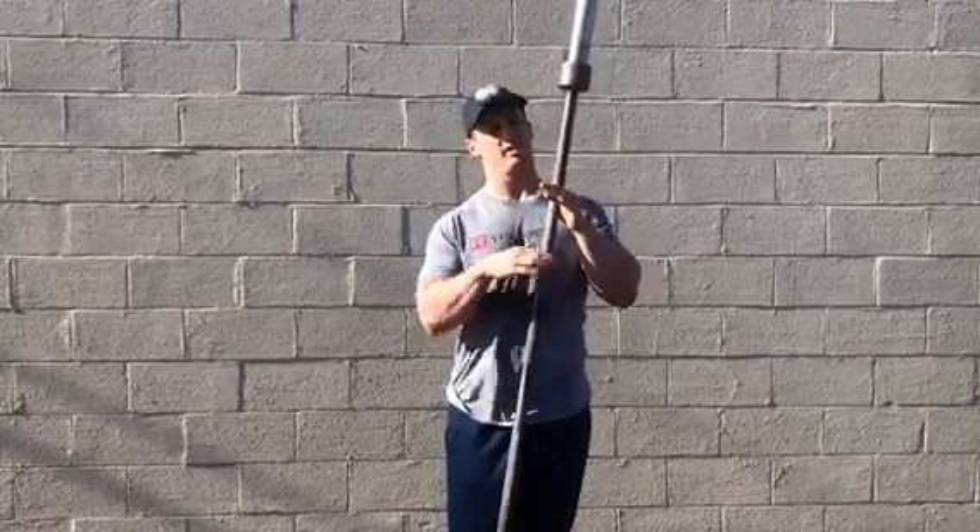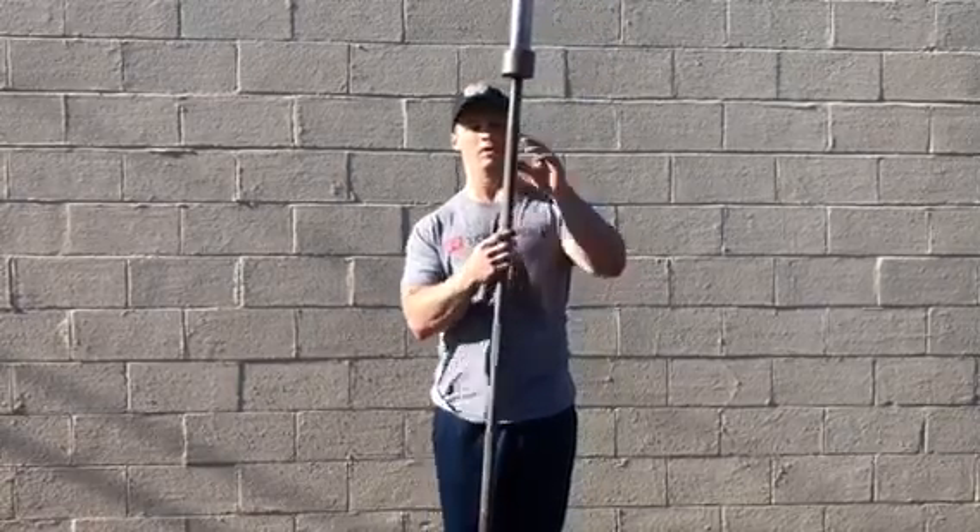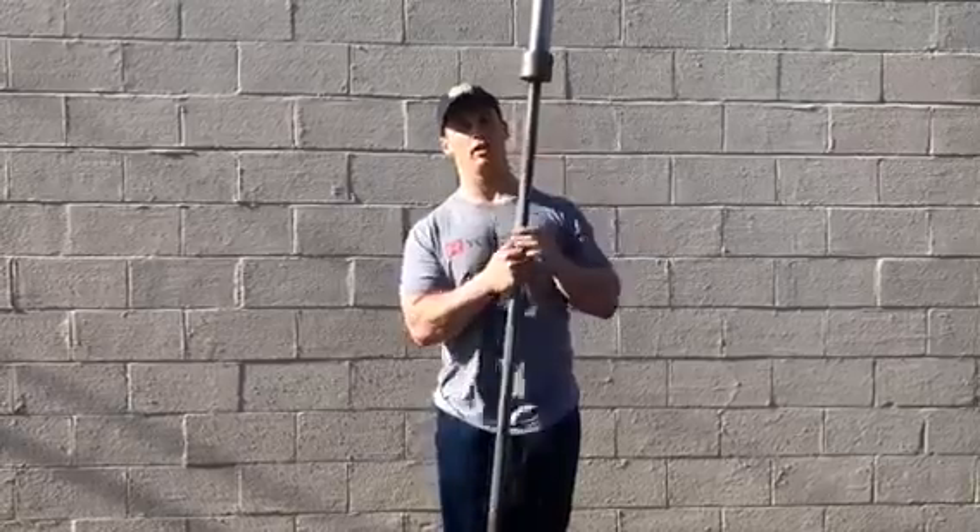Basically what you're going to see after this is a progression through cleaning a bar like this. It's a pretty aggressive knurling, so it's pretty sharp.